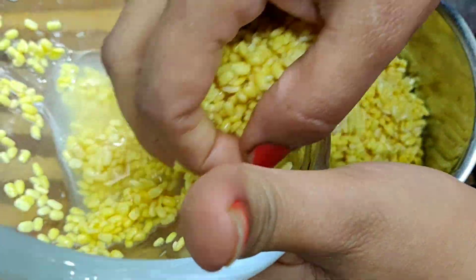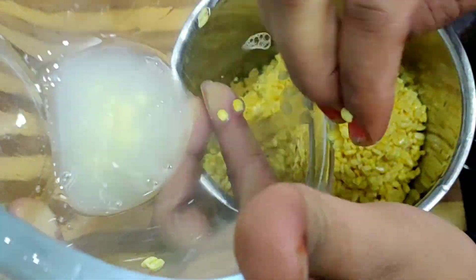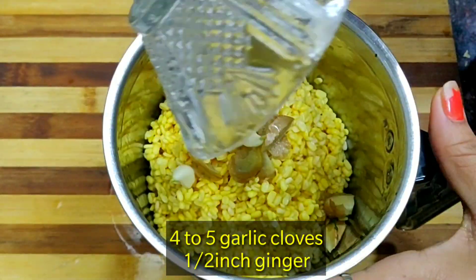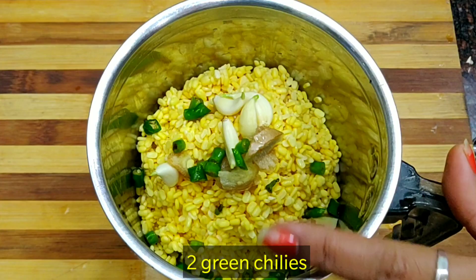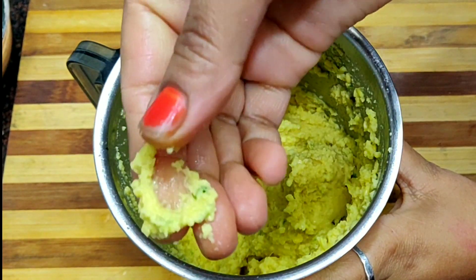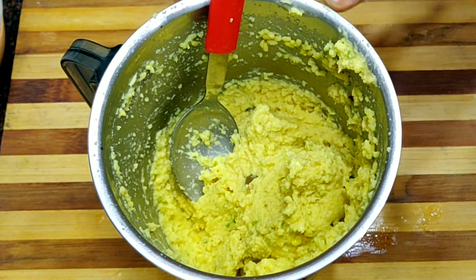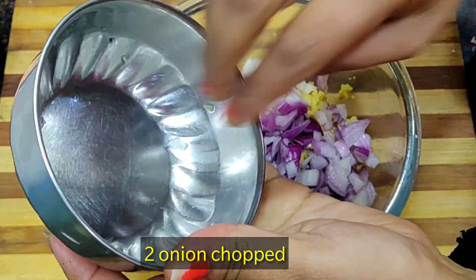We will grind the daal coarsely without water to make it crispy. Do not make a paste — if you make a paste, it will not be crispy. I have transferred the ground daal into a bowl.